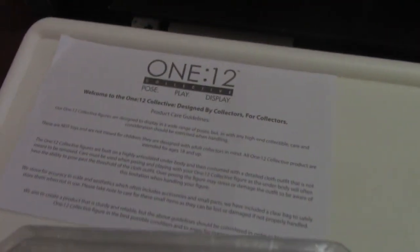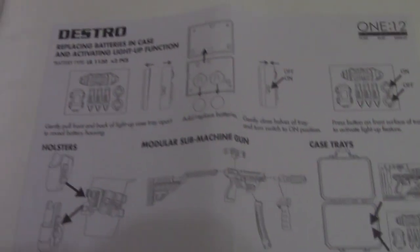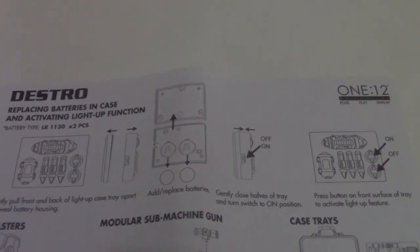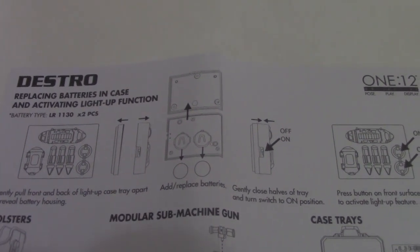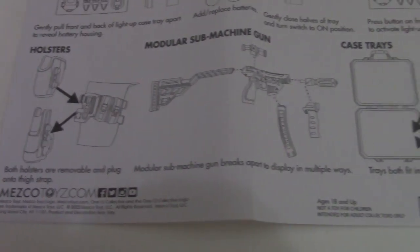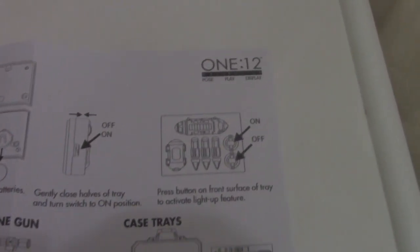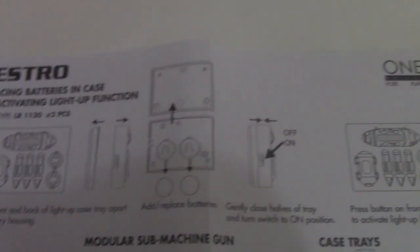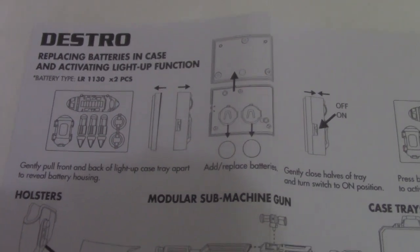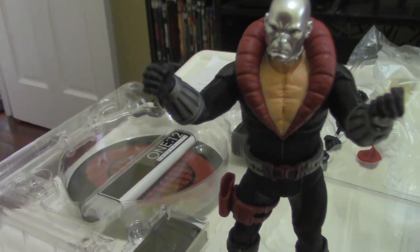So these are the contents inside the box. You'll see the figure here with all of its accessories, of which there is quite a bit. And this is something I haven't seen in any of my past 1-12 Collective — it's a little sheet with some instructions and guides as to the accessories, and it also tells you about the battery if it needs to be replaced.